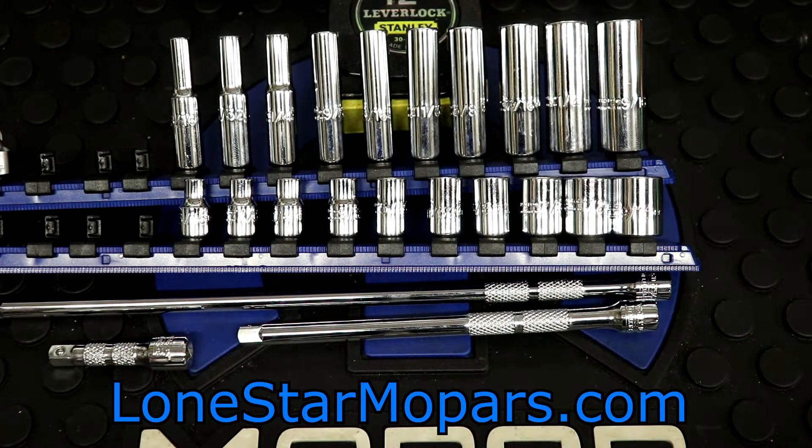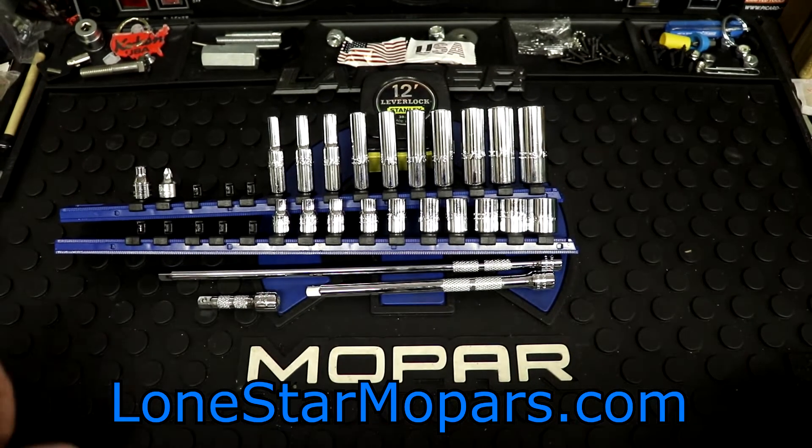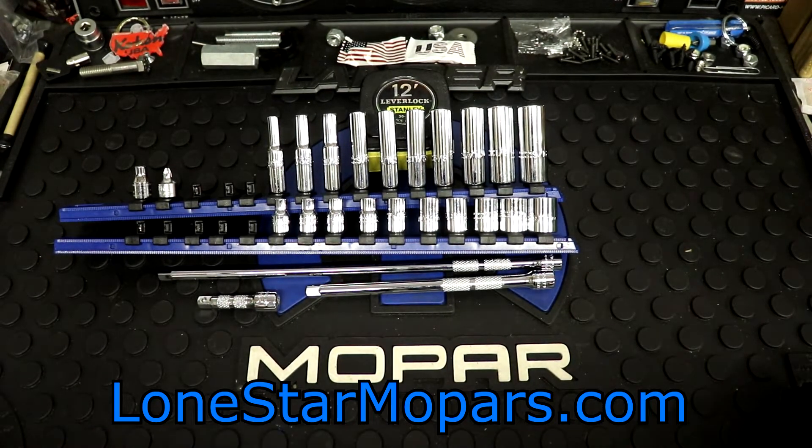Hey everybody! Texas Stroker here, Lance of the Performing Shop, along with StronMobileParts.com. I'm trying to frantically get some stuff done because I need to take it to work tomorrow. I've got an obligation in a few minutes.